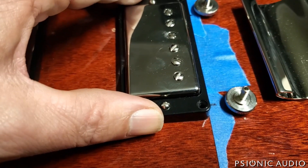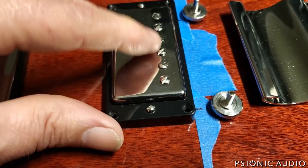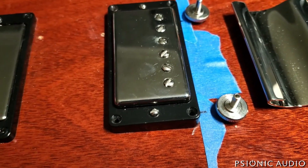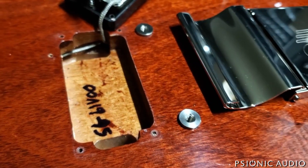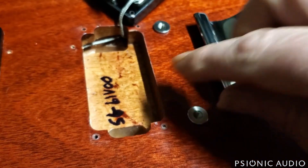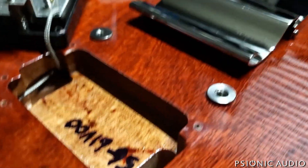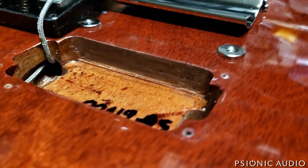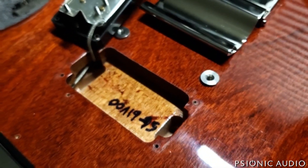Then the pickup will sit parallel to the strings, and I won't have a huge gap between the string and the pole pieces, where the strings are very close to the front edge of the slug coil. That's my next project. I removed not a lot of wood from the bridge side — just enough. It's all sanded, smooth, and got a coat of brown tinted lacquer just to seal the wood in.